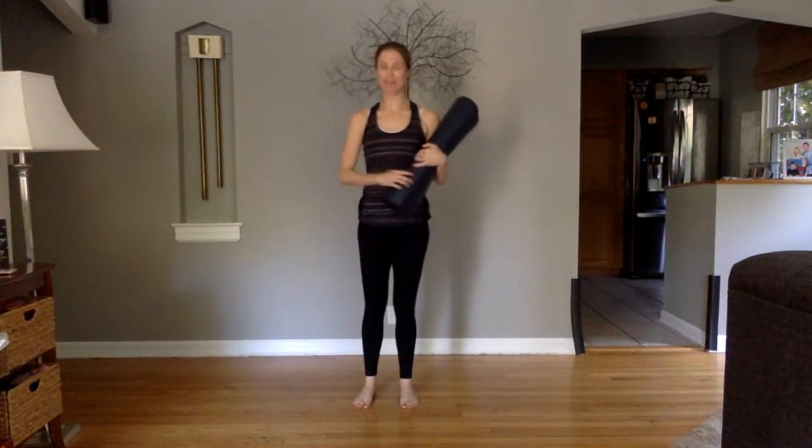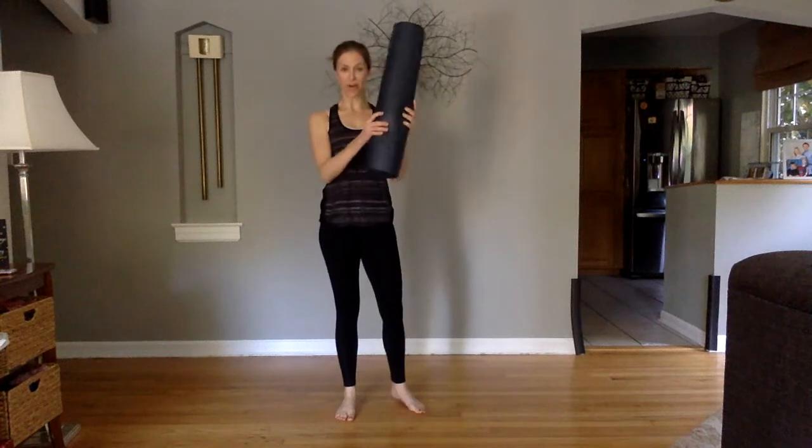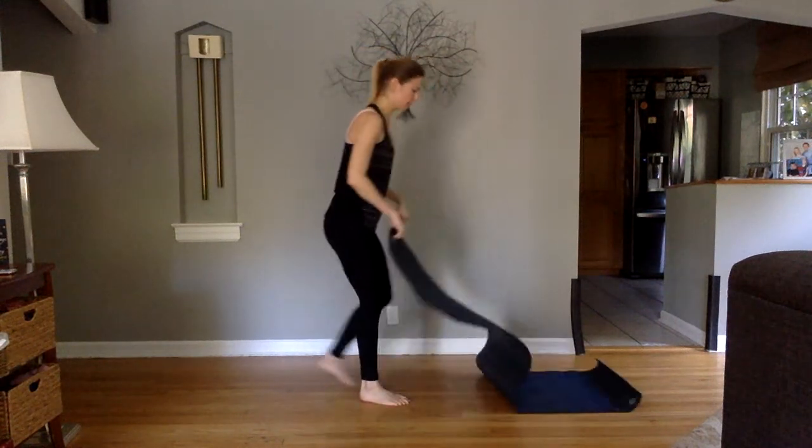Okay guys, I hope you're ready for this next segment. Kick off your shoes, grab your yoga mat, roll it on out.